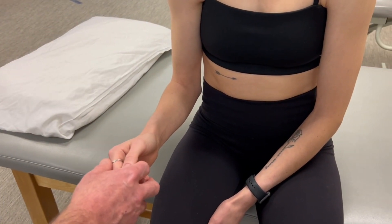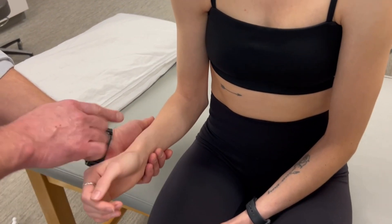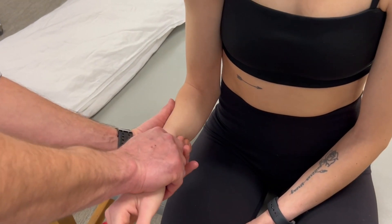My direction of force is in the direction of pronation. Another way to think of it is you're pushing the radius medially. I prefer this hand position here.